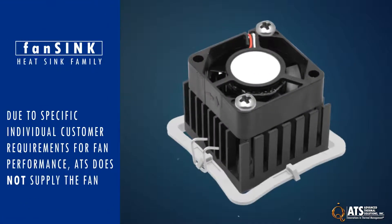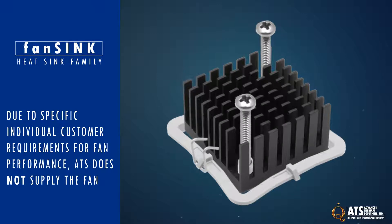Due to specific individual customer requirements for fan performance, ATS does not supply the fan but provides guidance for the best fan types.